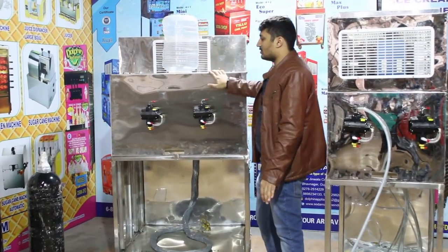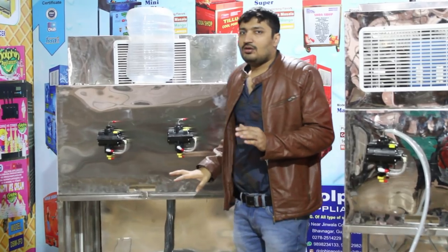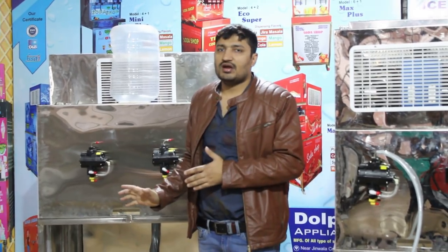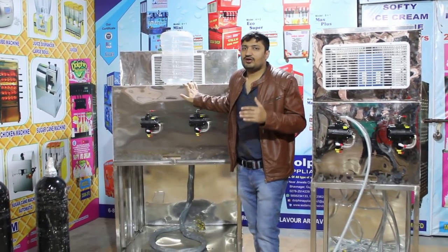You can use a 20-liter water tank, or you can use a 70-liter or 80-liter water tank. Many companies in the market make water tanks, but our company's tank can also be used in the chemical field.